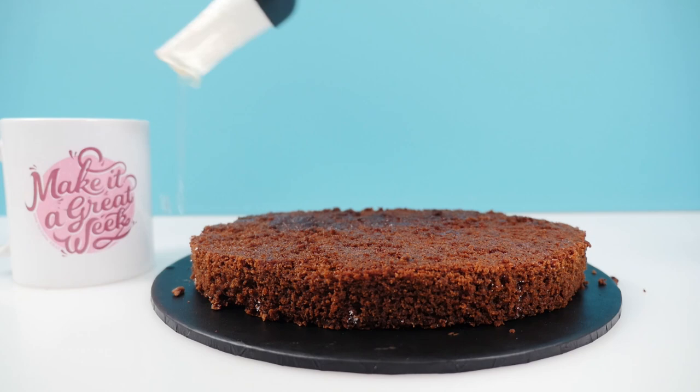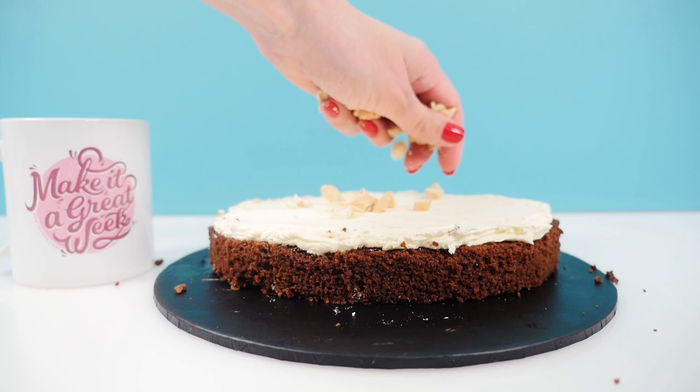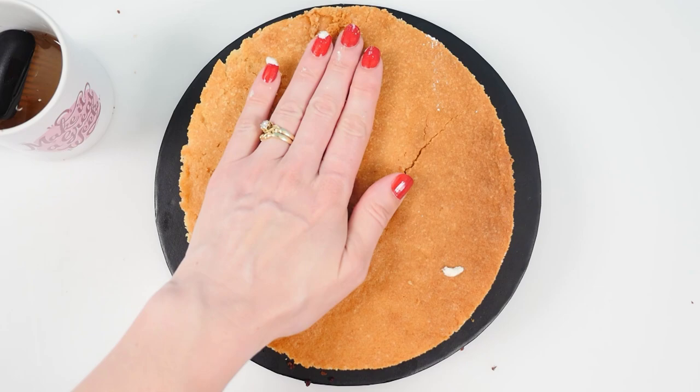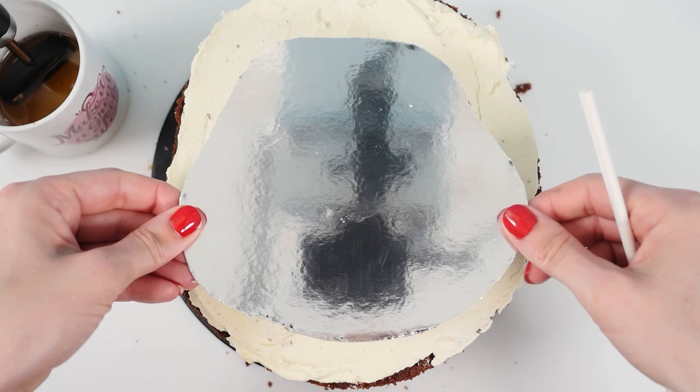Spread on the first layer of frosting and if you like you can sprinkle on some nuts to make it even more nutty. Add layer two — I'm using peanut butter cake for the second layer. Then add some simple syrup, peanut butter frosting and of course some nuts. After you've done that with layer three, look at where your cake board will sit and mark out one, two, three, four spots for supports.